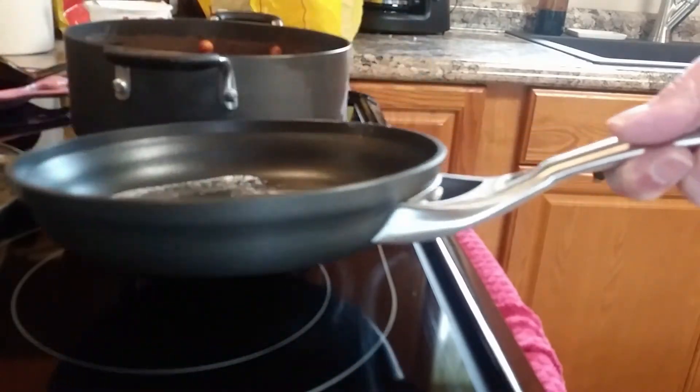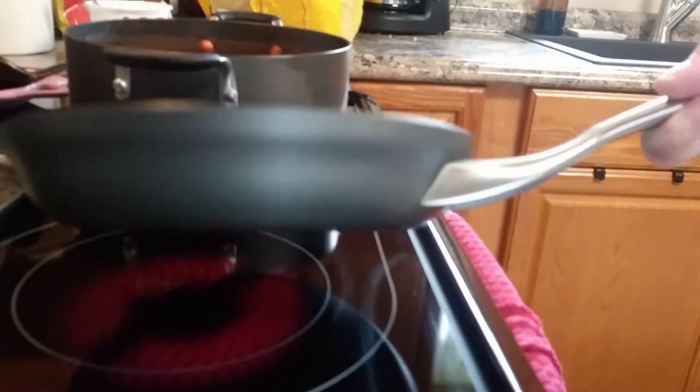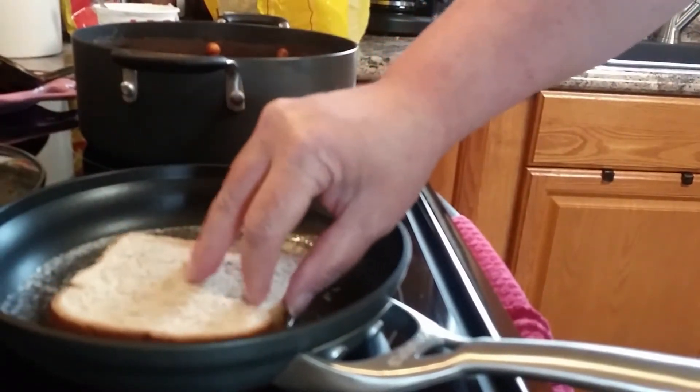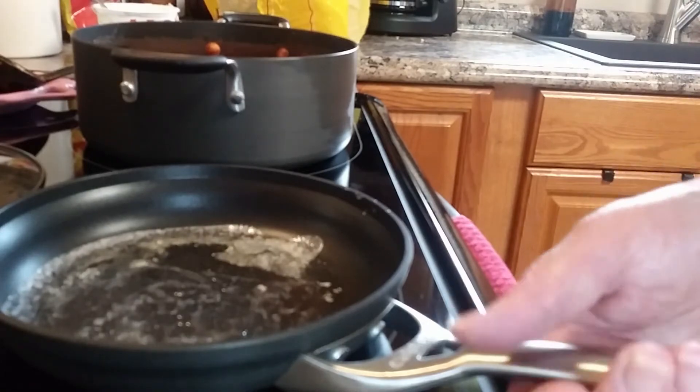Once you've got your skillet good and coated with a little bit of butter, you're just going to take one piece of your bread, rub it around in the butter a little bit to get it nice and coated, then top it on top of your sandwich and lay the entire sandwich back in the pan to brown up on one side.